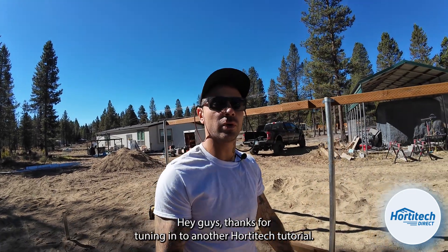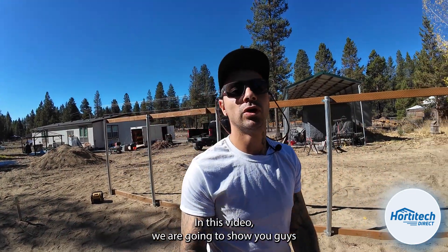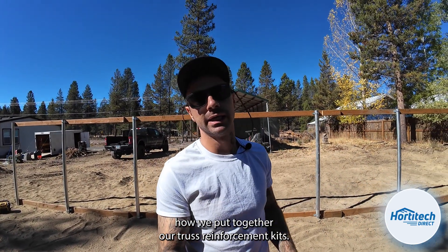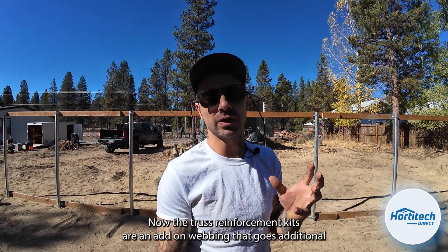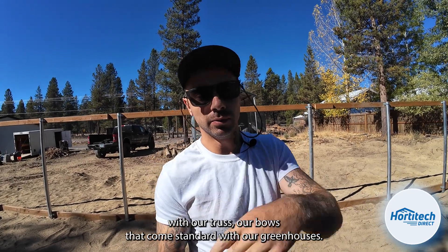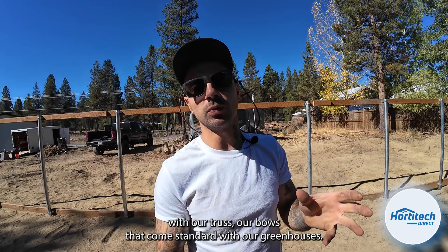Hey guys, thanks for tuning in to another Horditec tutorial. In this video we are going to show you how we put together our truss reinforcement kits. The truss reinforcement kits are an add-on webbing that goes additional with our truss, our bows that come standard with our greenhouses.